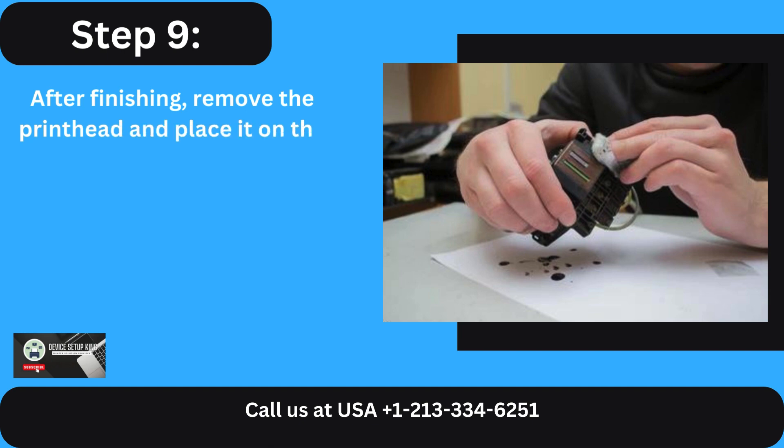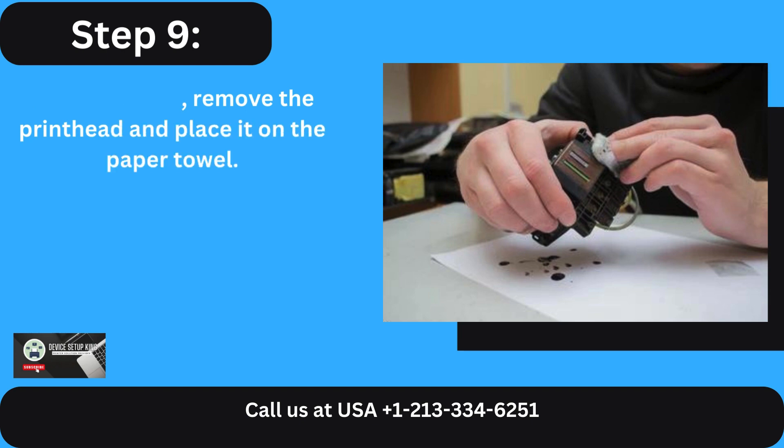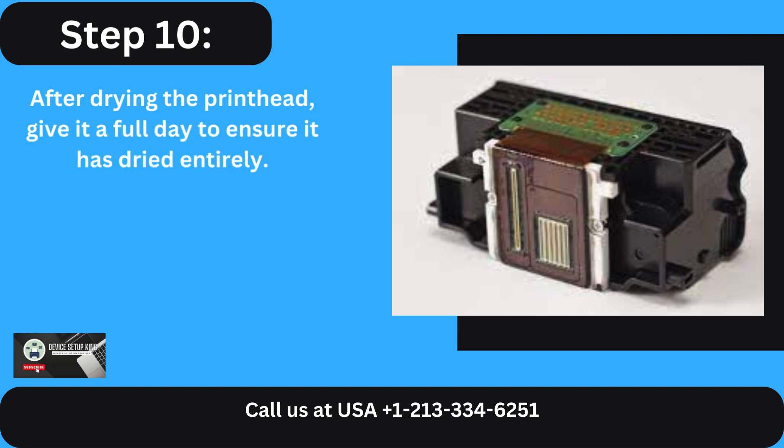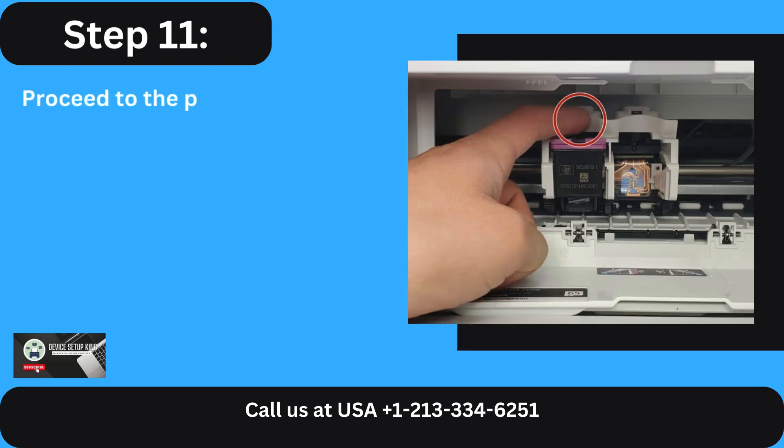Step 9: After finishing, remove the print head and place it on the paper towel. Step 10: After drying the print head, give it a full day to ensure it has dried entirely.